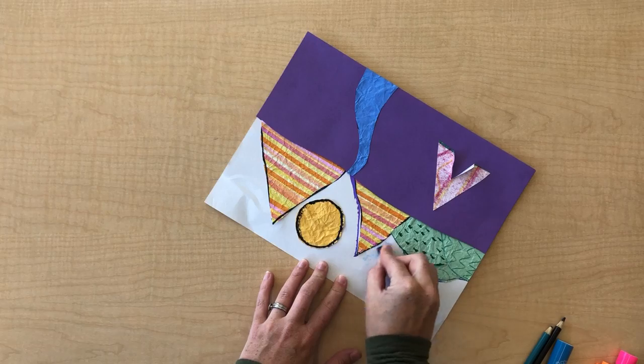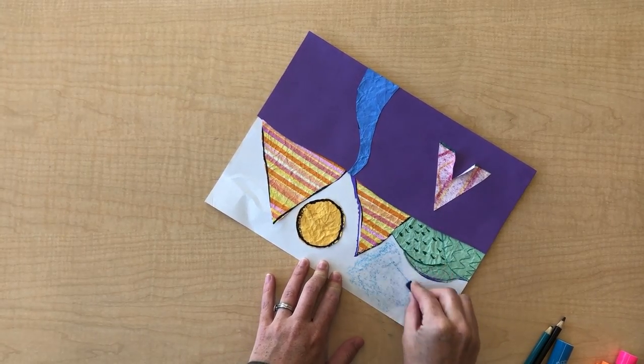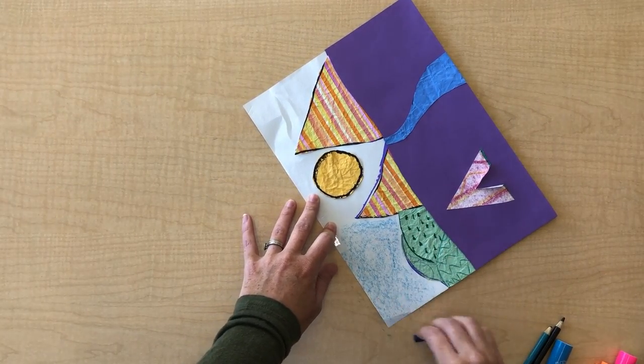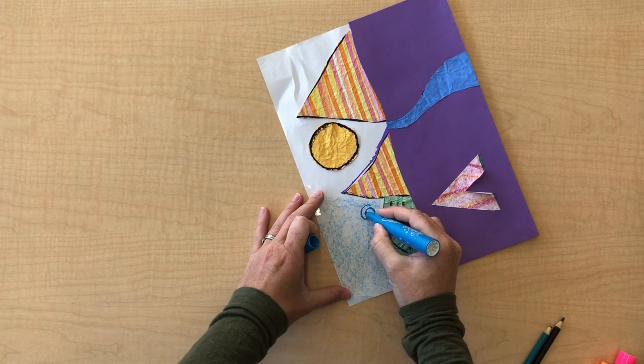So one thing I'm going to do — I'm going to use the side of my crayon to fill in all this space with color. You don't have to do that; you could do it in a different way. This is just one way to do it. So after I do this, I'm going to start adding some patterns and designs.